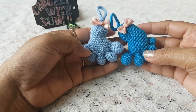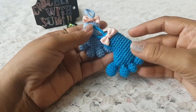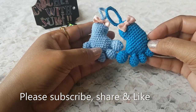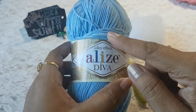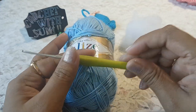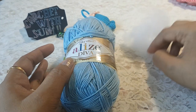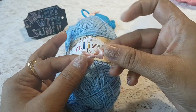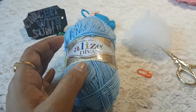Before we start, if you are watching my channel for the first time please subscribe so you get to know my more creations and ideas with crochet. To make this mini footprint, I am going to use cotton thread and a crochet hook of size 2.0 mm. You will also need some fiber filling, one stitch marker, scissor, and needle. If you have any decorative button or bow that is optional too.